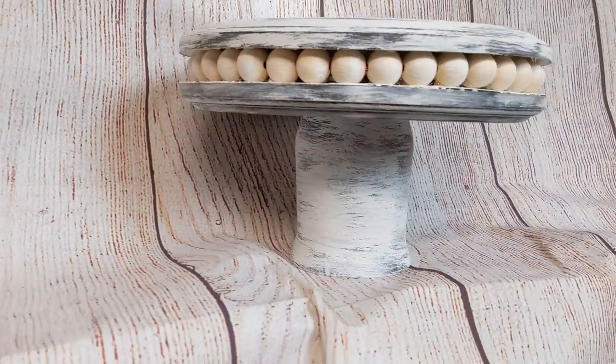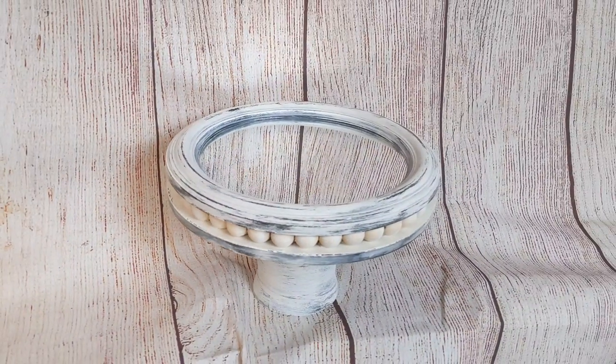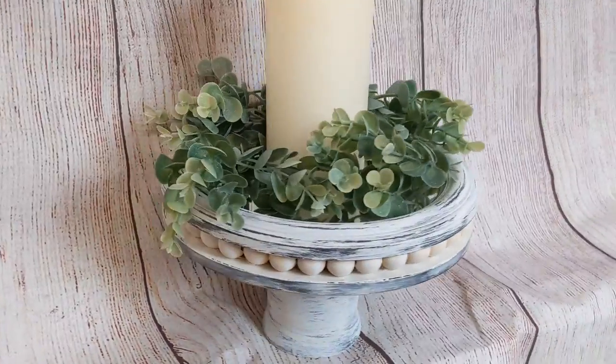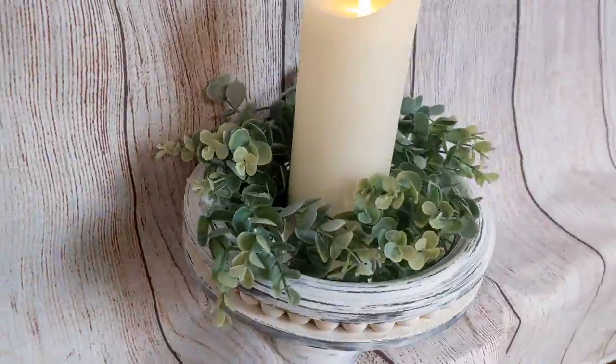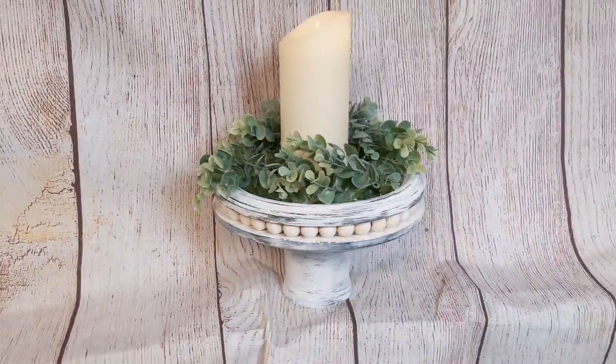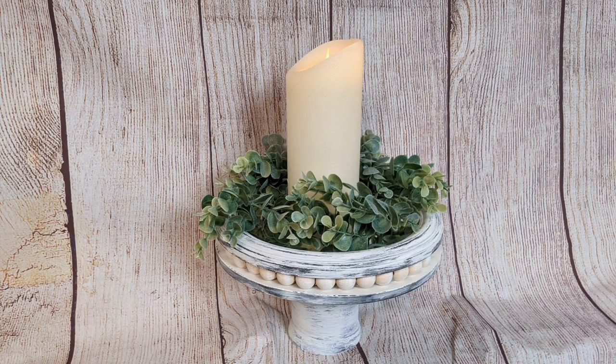Here's how it turned out. You can distress it more or less depending on your style. I love the black and white with the natural wood, but look at how gorgeous this looks just adding a little bit of greenery and a candle to the top. Gorgeous — and it costs maybe $4 to make.